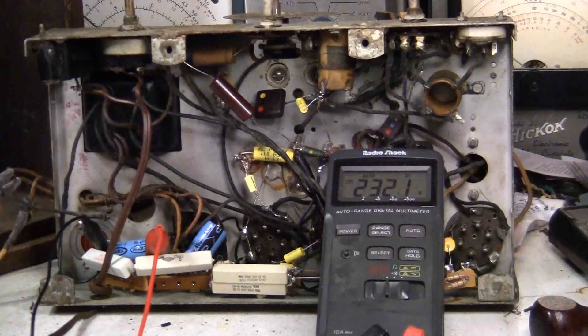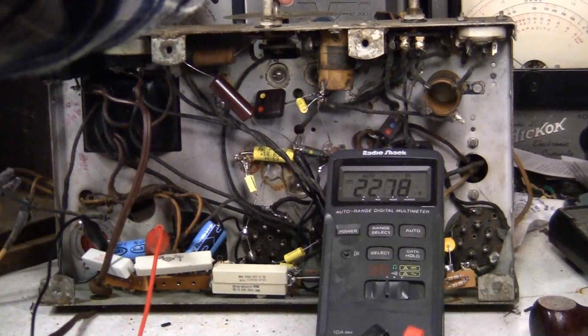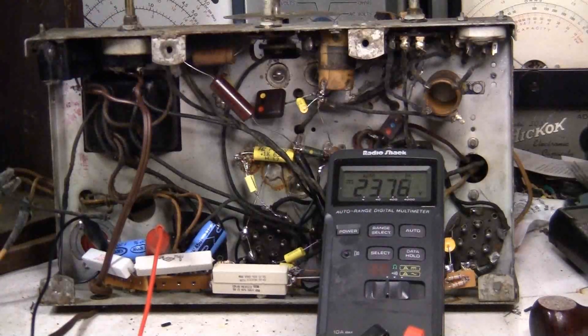Played for a little bit — it's music! We can hear noise. Good, good, good. I want to leave it like this for a little while before I bring up the voltage any more, just to check things out.